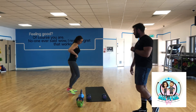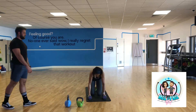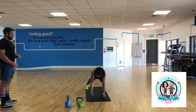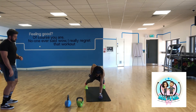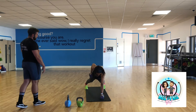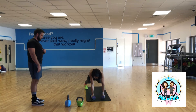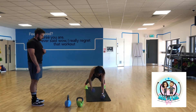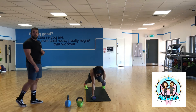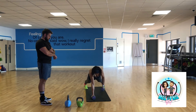And then we'll finish off with renegade rows. For the renegade row, you're in a plank position with arms straight. Drive that elbow up to the ceiling, squeeze those back muscles, and try to keep those hips square. We'll go for 10 reps on each side. Squeeze those shoulder blades together. It's really impressive if you can do it with both arms at once. Three, two, one. Good.